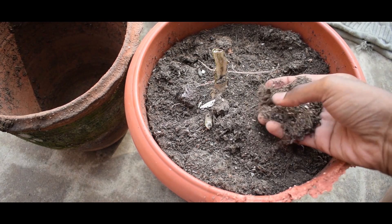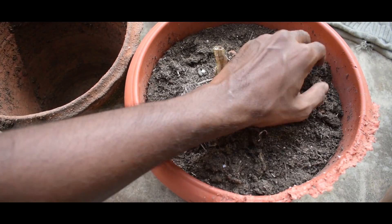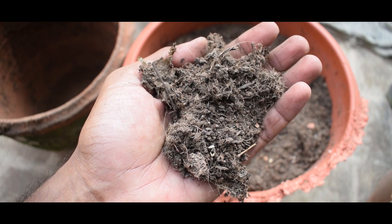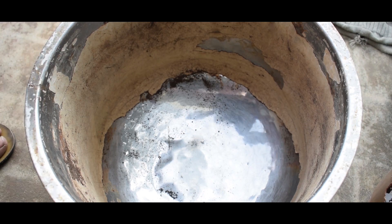First thing: in the soil, we remove the unnecessary substances. This is the main root of the plant. You can see the old soil — it's dry. We can remove the roots.